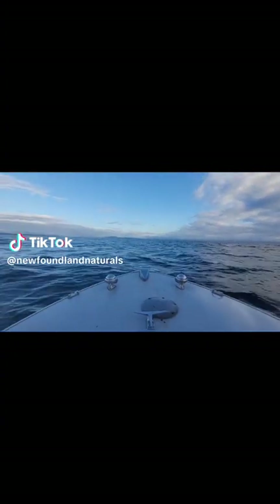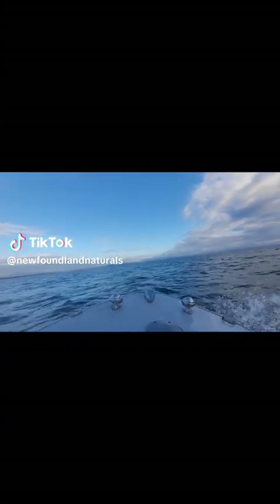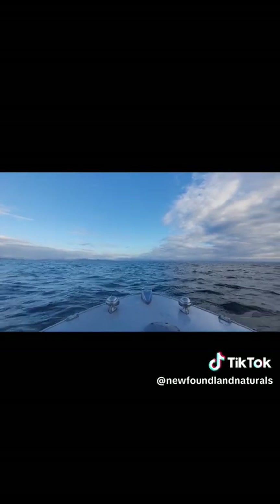Isn't that cool? Very cool. You gotta kinda get in between the swells there, right?